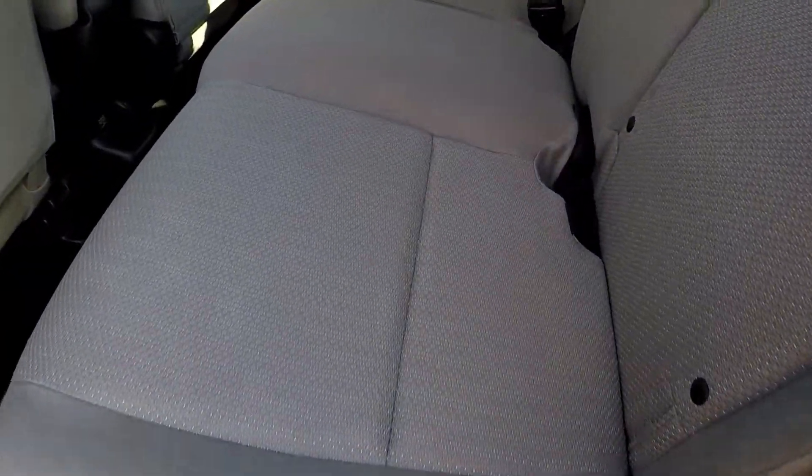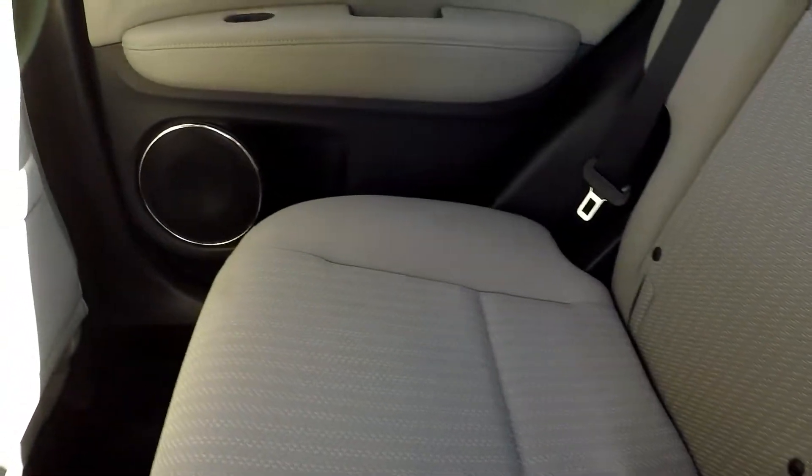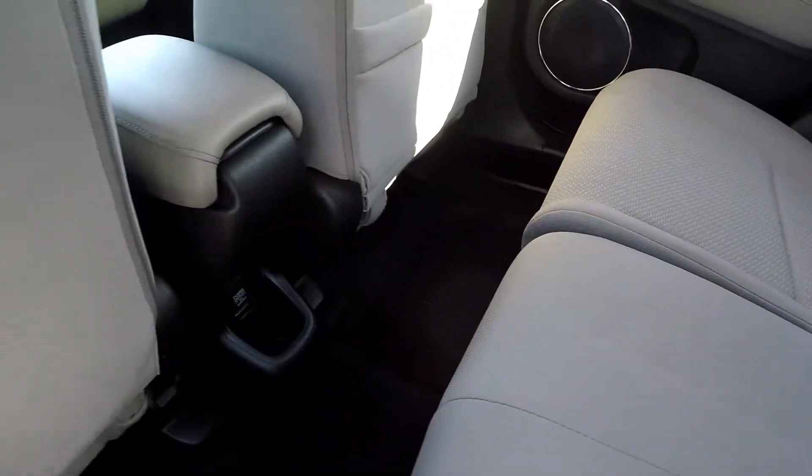Looking in the back seat — we'll just do a nice slow pan over the seating surface, looking for any staining, any rips, any tears. You could get one additional power outlet back here.